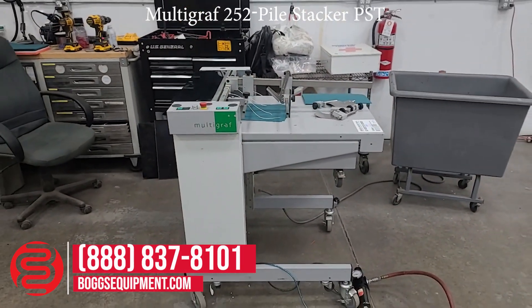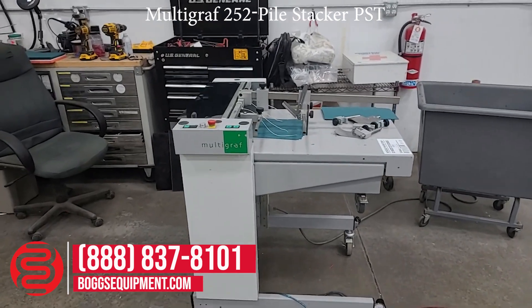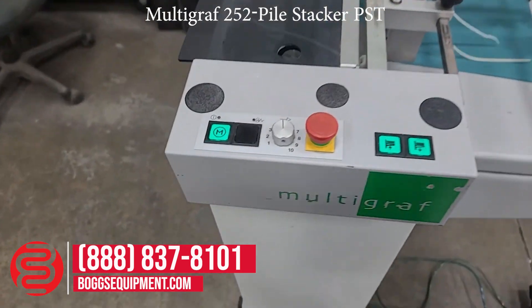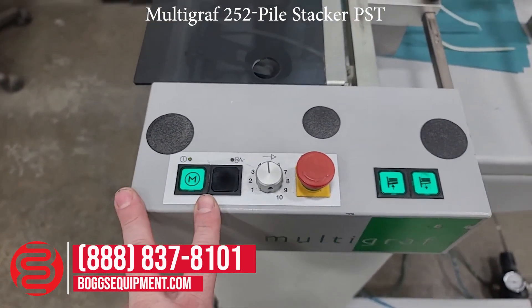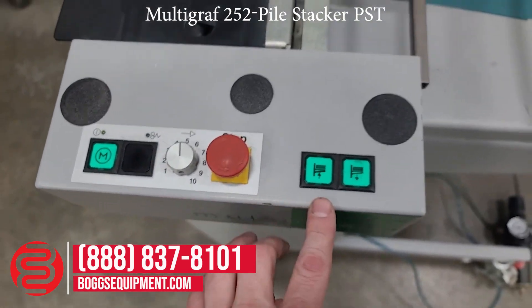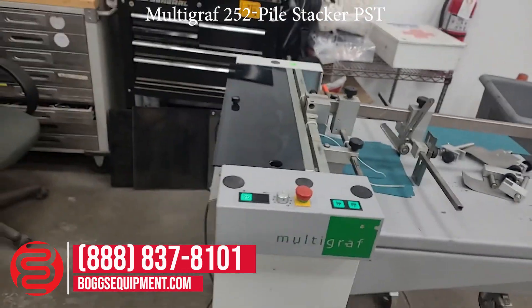Here we have a Multigraph 252 powered by 220 volts single phase power. It does require a basic house air supply. Motor start, jam clear for motor control — up and down, run in, and feed sheets to operate.